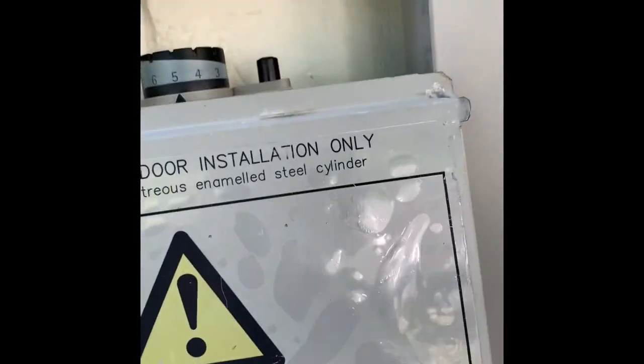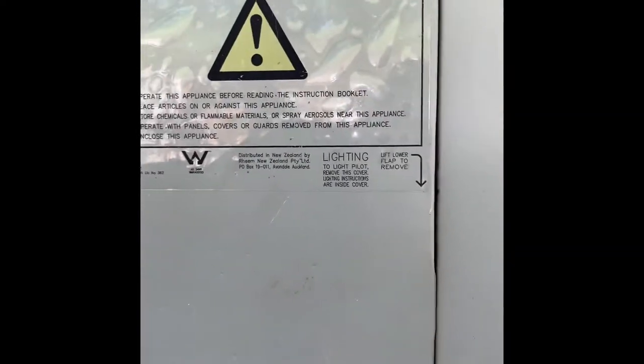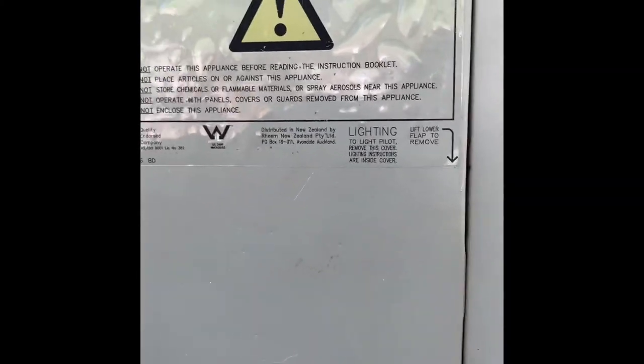Replace the cover and that's it. If you have any trouble or anything doesn't work properly, call your local gas installer and they'll get it sorted for you.